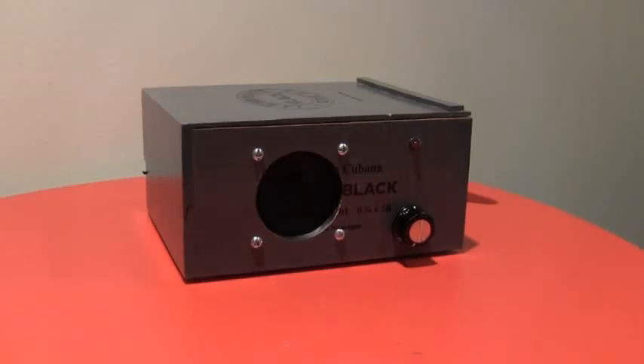Here's another short demo of one of my Cigarbox amplifiers. These are for sale on Etsy.com. My shop name is Matt's Guitar Gadgets.